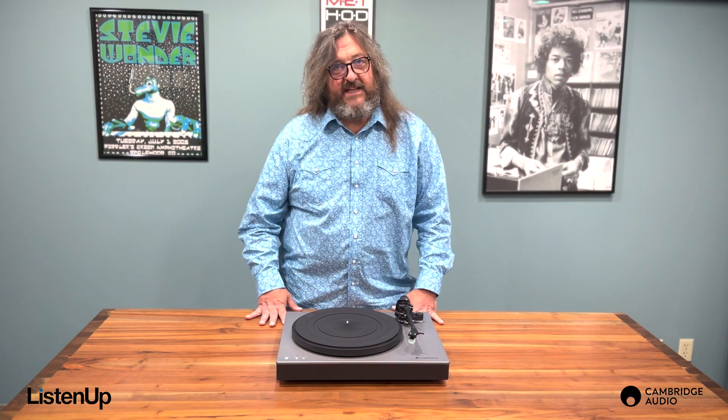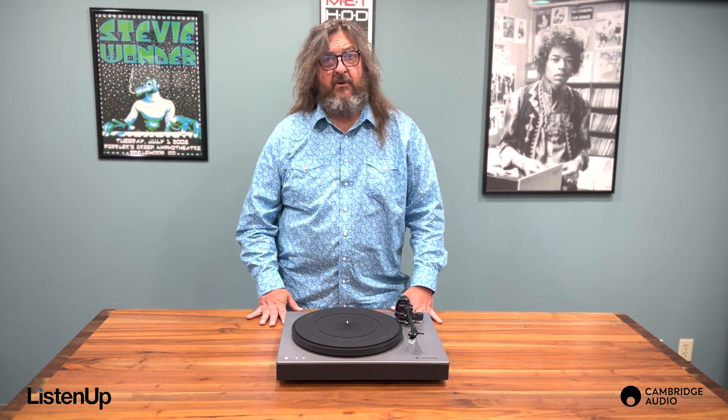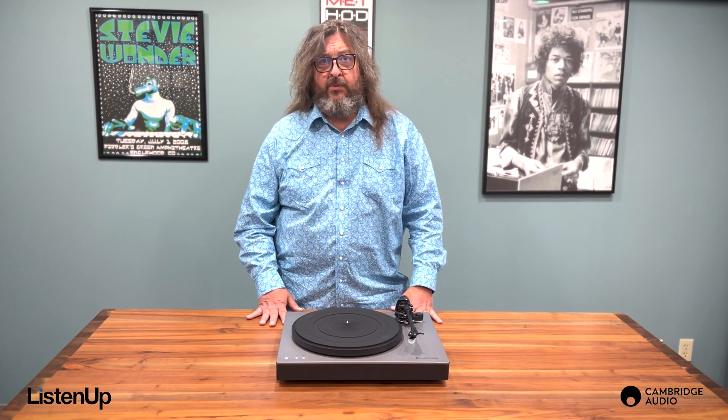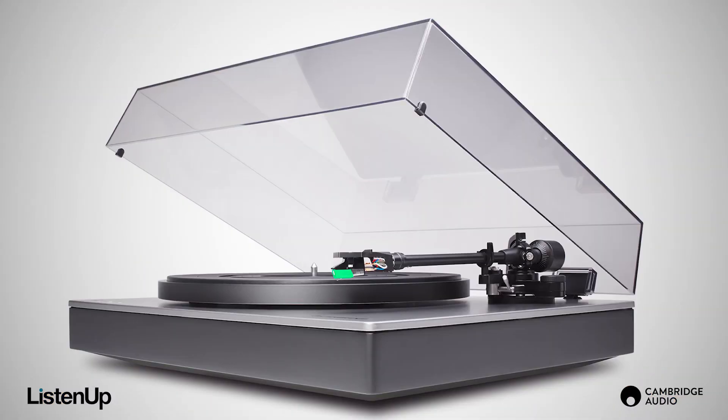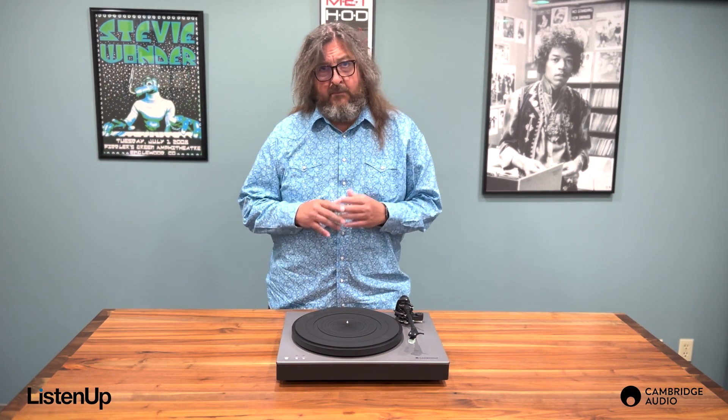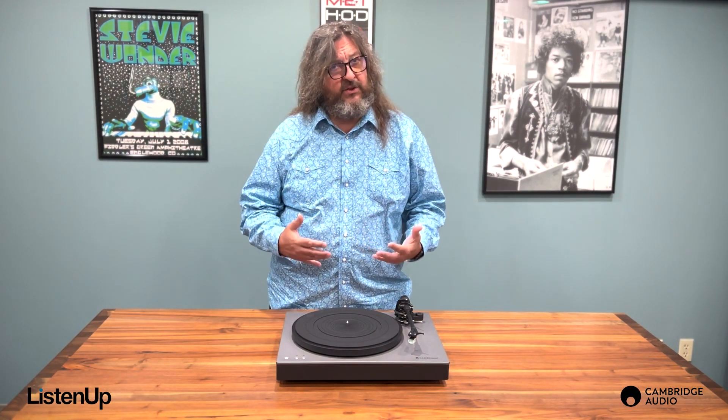While the Alva TT is the flagship turntable from Cambridge, the Alva ST is an exceptional sounding turntable with many of the same capabilities but fewer ultra high performance features, making it more accessible to a broader range of vinyl enthusiasts.